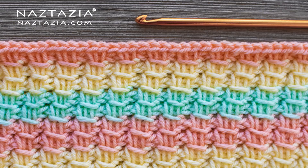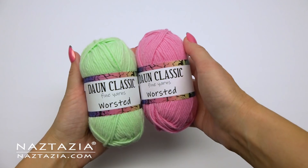Hi, I'm Donna Wolfe from naztazia.com. Today I'll show you how to crochet the Tunisian crossover stitch.